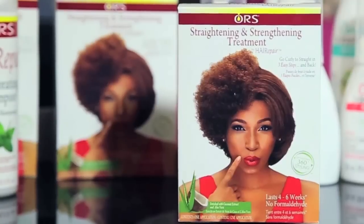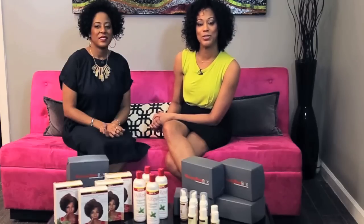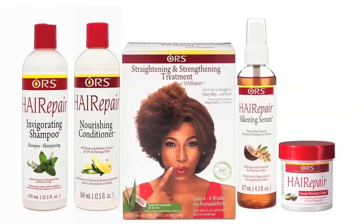We are so excited about the hair repair, straightening and strengthening treatment system from ORS. What we love about the ORS Hair Repair Straightening and Strengthening Treatment is that it really allows you to enjoy the versatility of your hair. You can wear your hair curly, then go straight and back to curly without worrying about destroying your curl pattern. They call it 360-degree styling.